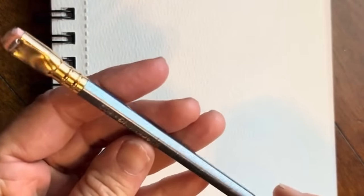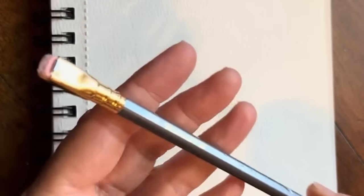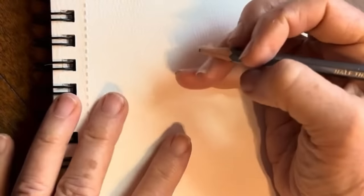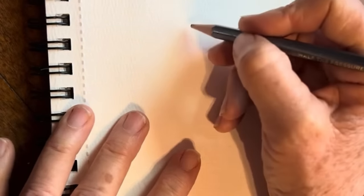My pencil is a little dull, so we'll see how this does. I'm using my Blackwing pencil, and I love it because it has the little replaceable eraser — because what I end up having is a bunch of pencils with no erasers. The eraser's really thin, so I'll link that in the bottom for you.